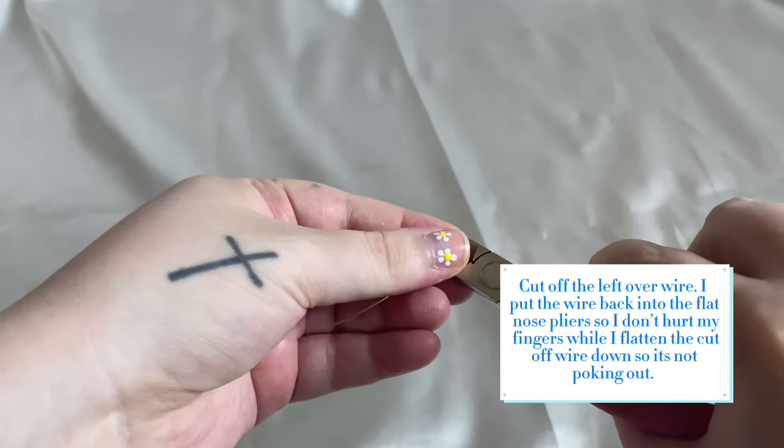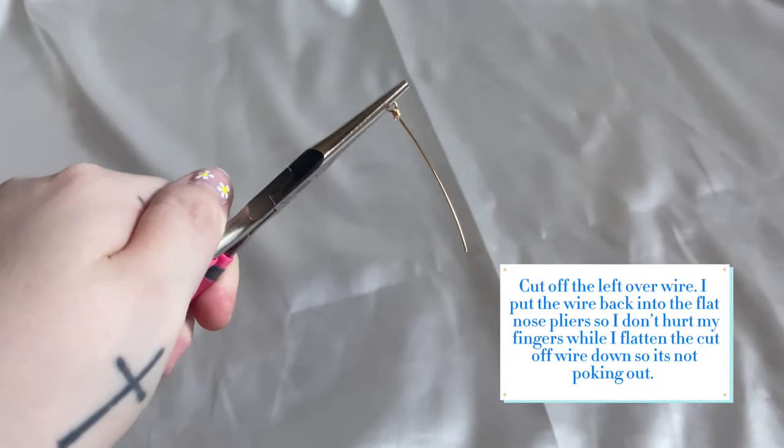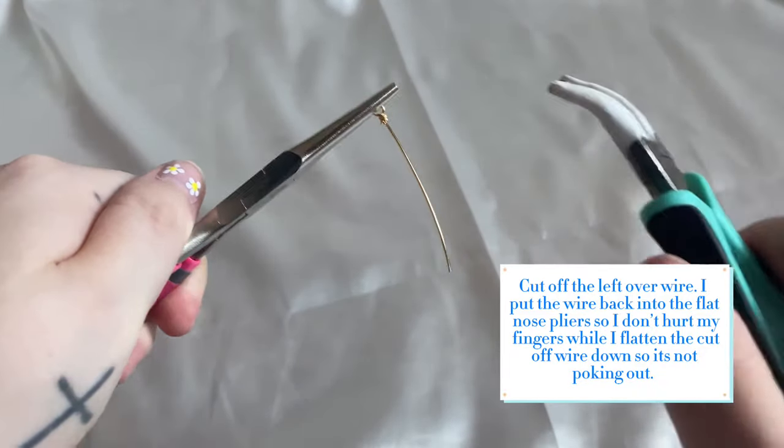Cut off the leftover wire. I put the wire back into the flat nose pliers so I don't hurt my fingers while I flatten the cut off wire down so it's not poking out.